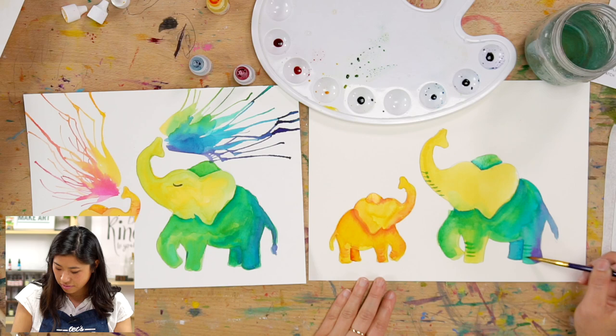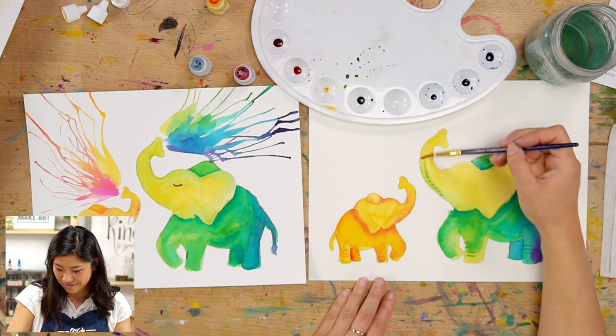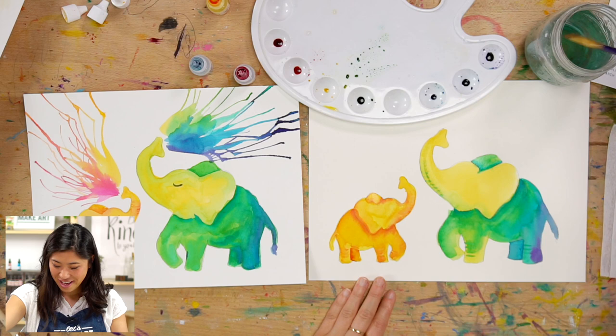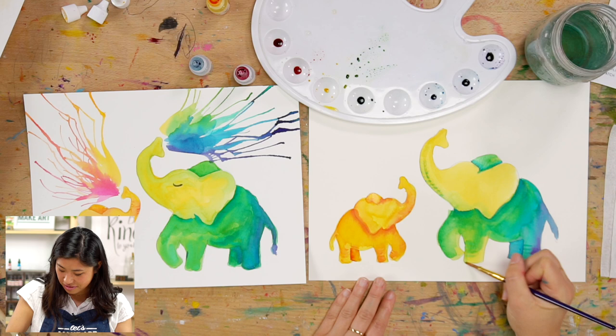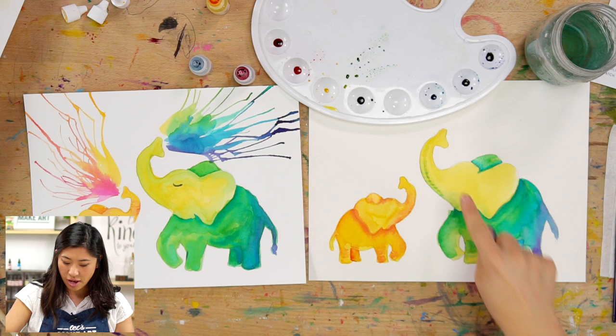Let's draw some tusks. A group of elephants is called a herd, and the herd is led by a matriarch — the oldest female. I didn't know that — how cool is that! I'm going to wait until this dries and do the tusks at the very end. You saw I added some lines and softened it by adding water.